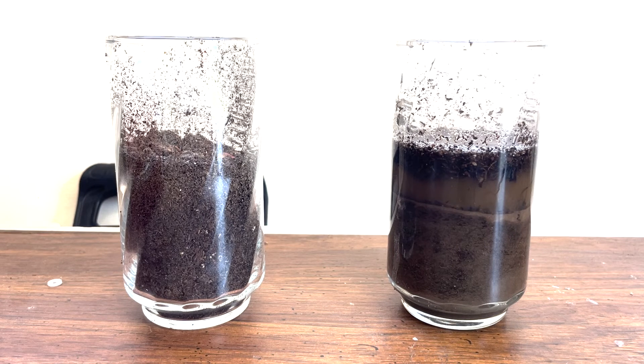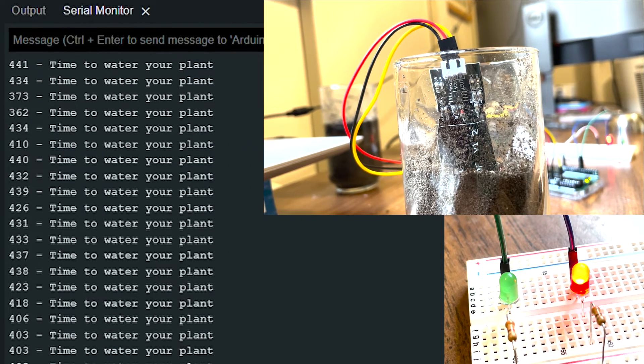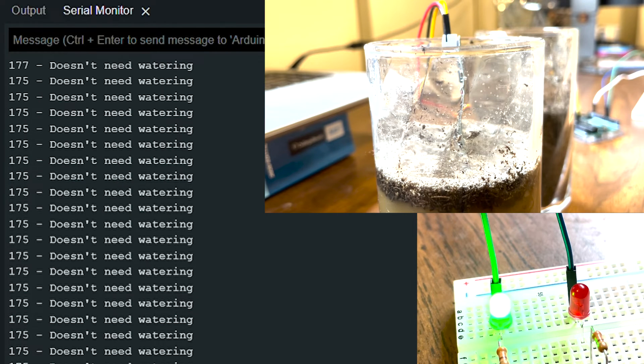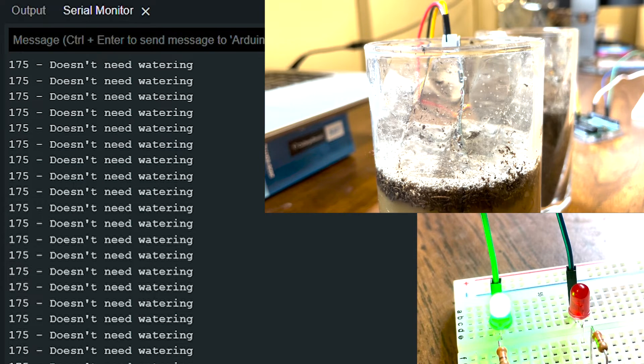Here is a demonstration of how it works. I have two glasses, one with dry soil and one with wet soil. While the sensor is in the dry soil, the red LED glows, and Arduino prints a message, "It's time to water your plant," to the serial monitor. While the sensor is in the wet soil, the green LED glows, and the Arduino prints a message, "doesn't need watering," to the serial monitor.